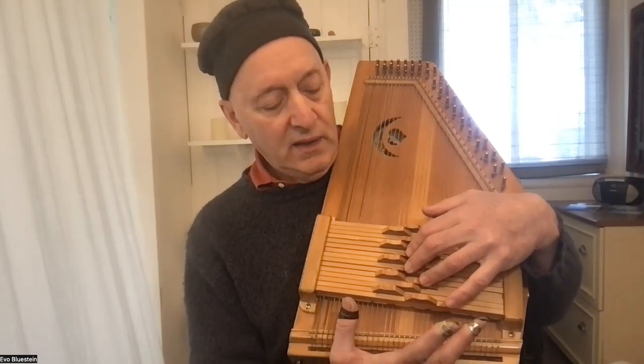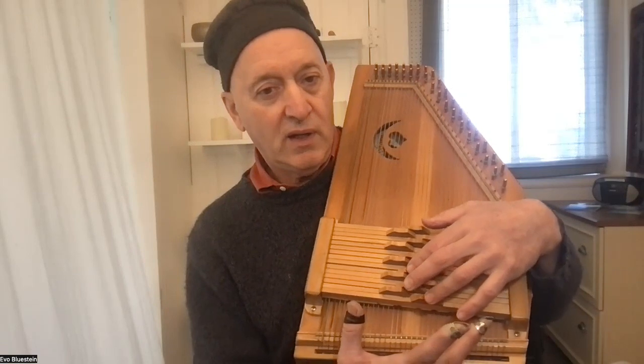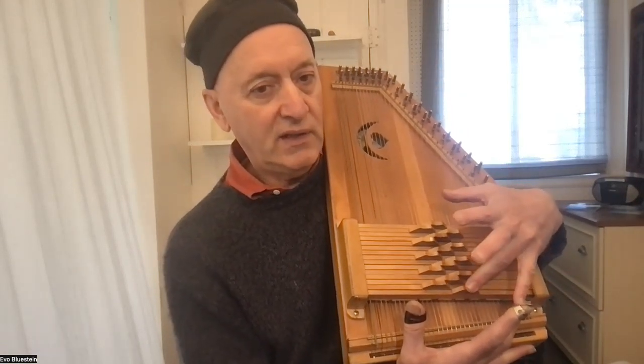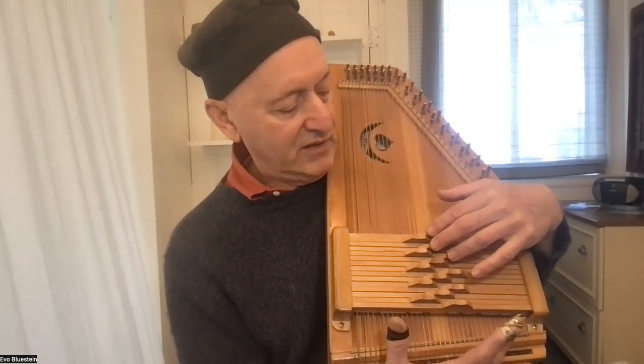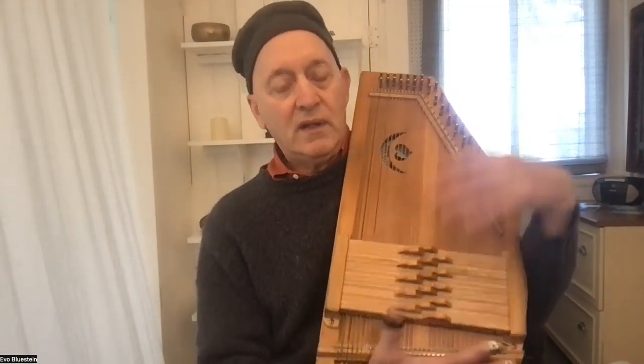You've got D, G, and A7 — one, four, five. To play in a different key, you just move that fingering up or down. Key of A: go towards the floor a little bit, and there you are — A, D, E7, one-four-five. Move it up and you've got the key of G. The last position is the key of C on a 15-bar harp.